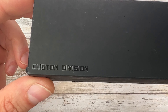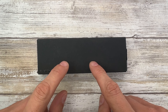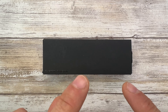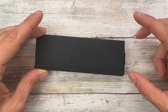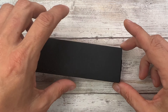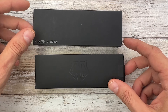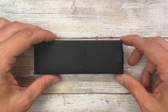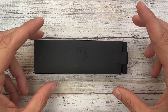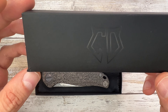Today I'm in the house with something special because when you see a box like this, you should know there's gonna be something special on the inside. This is the Custom Division by Shirogorov Stellaris. We're gonna check it out in a second. But as usual, you can check out Fablades on Instagram — that's a nice account. And also if you're in the market, you can check out fablades.com. There might be some interesting things you can find there.